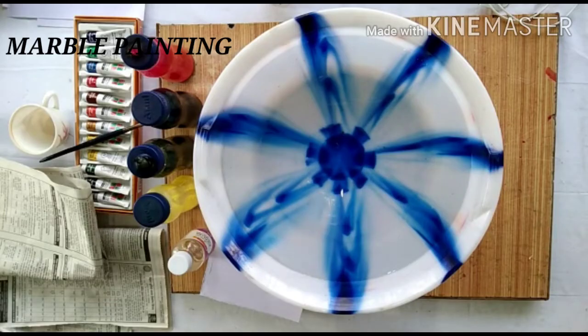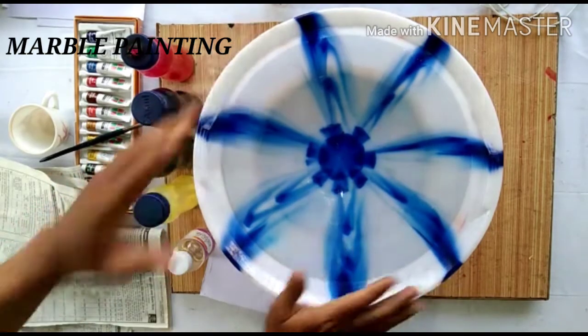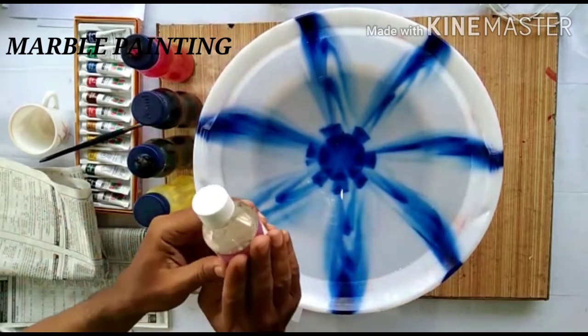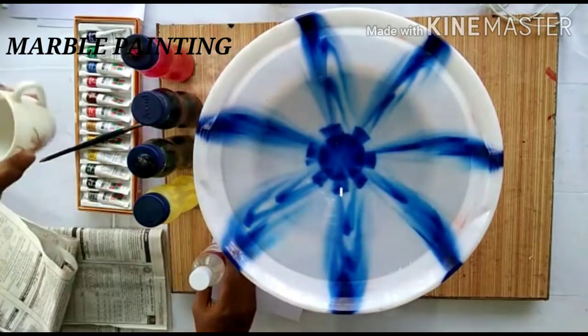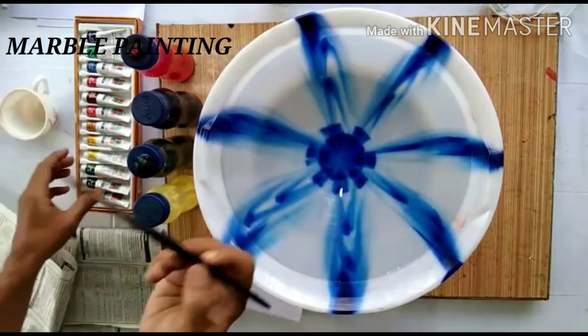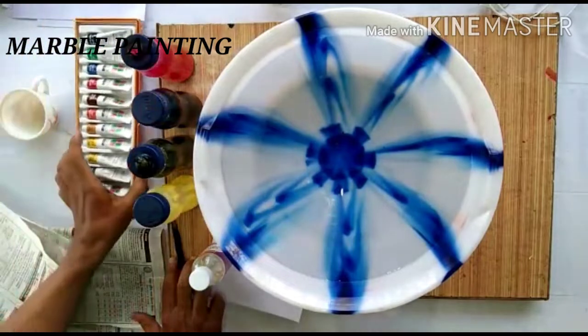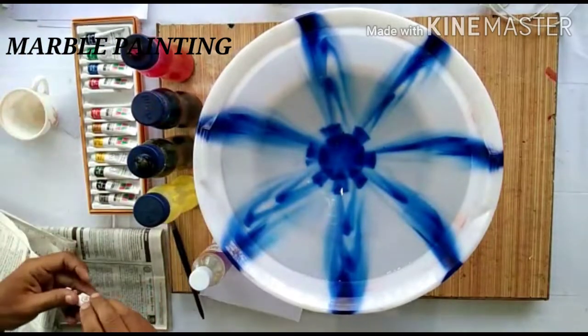Hello viewers, today we will be learning how to make marbling on a plain rock shape. The things required for making this marbling are a full cup of water, distilled turpentine and oil, a cup, a color brush, and oil painting color. So let's start.